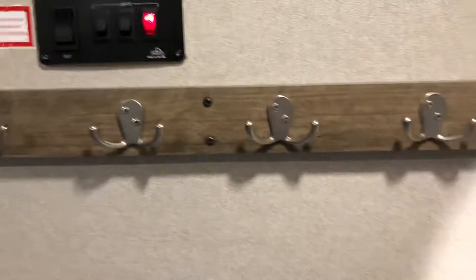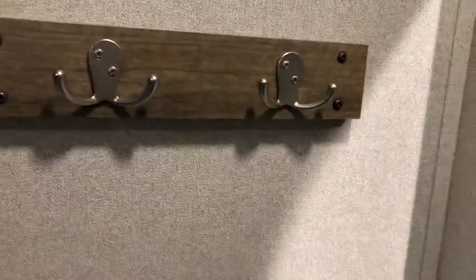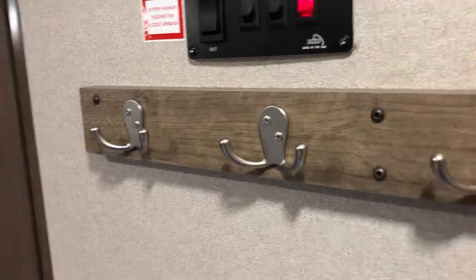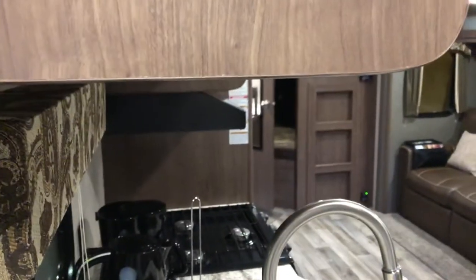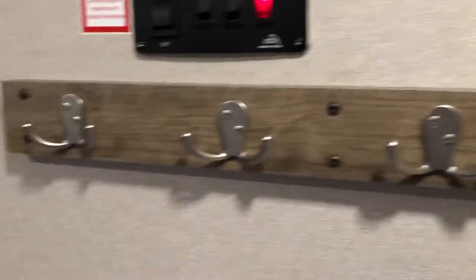Starting here — the coat hooks. The trailer didn't come with a coat rack, so I made this. I found this piece of wood — could call it that — from Home Depot. It was like a drawer front for wire shelving, and it matched the decor on the inside of the trailer really well. I bought the hooks from a store and put them on there.